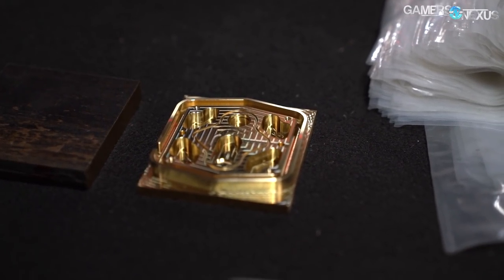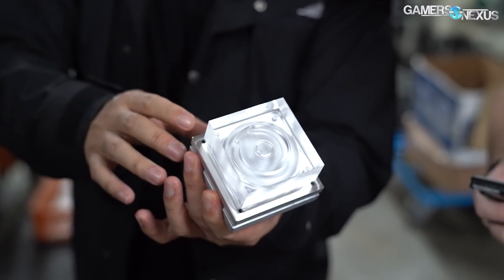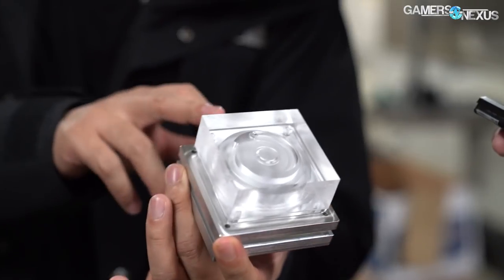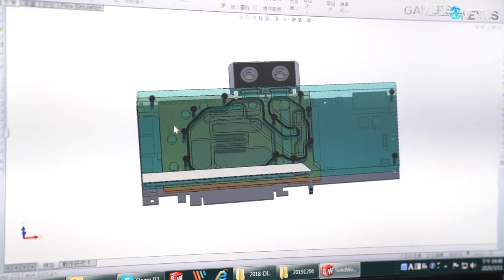Today we'll see CNC machines at work making water blocks, fittings, acrylic housing, polyoxymethylene thermoplastic parts, and more. In a separate R&D tour video in the future, we'll also show how water blocks are designed and checked for quality and sizing.